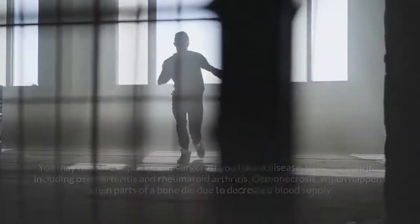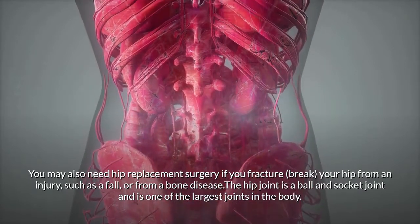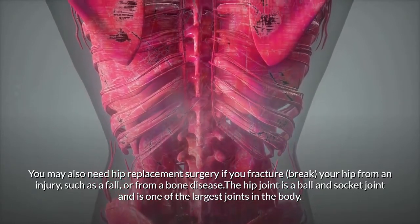You may also need hip replacement surgery if you fracture or break your hip from an injury such as a fall or from a bone disease. The hip joint is a ball and socket joint and is one of the largest joints in the body.